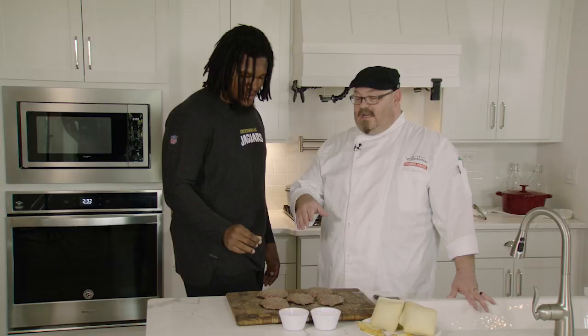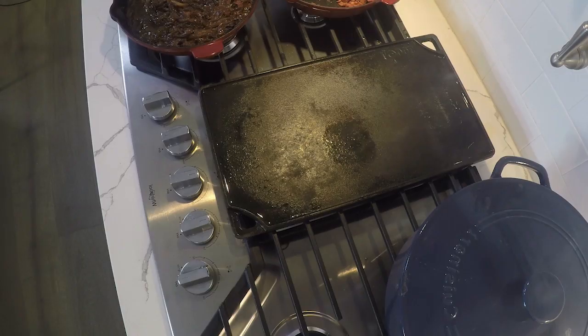We're going to take these and go over to our stovetop where we've got a griddle going over some natural gas, and then we're going to get them cooked down and get ready to make a burger.